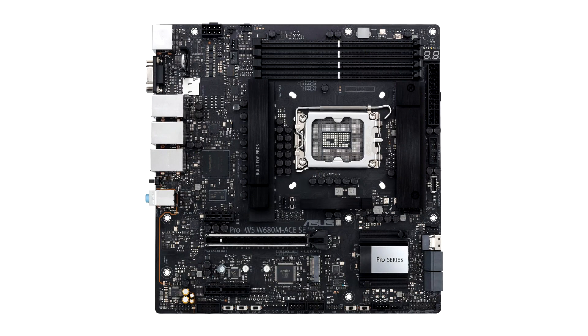Asus sneaks out Intel W680-based MATX motherboard for LGA 1700 workstations. For those looking to build something more professional than your average run-of-the-mill PC, Asus' new Pro WS W680M ASUS-A motherboard might be the thing you've been looking for. The Intel W680 chipset-based board sports a MATX form factor and packs in a range of rather unusual features that you would more often find on a board from Supermicro or Titan than Asus.